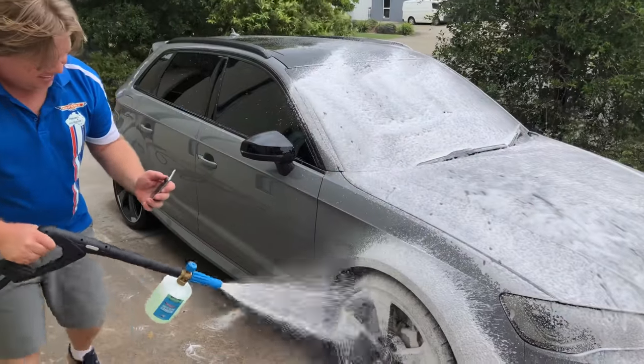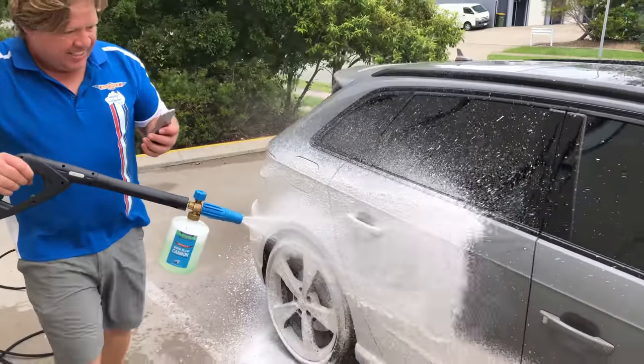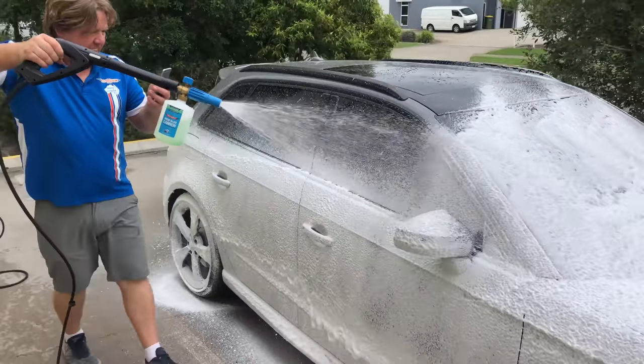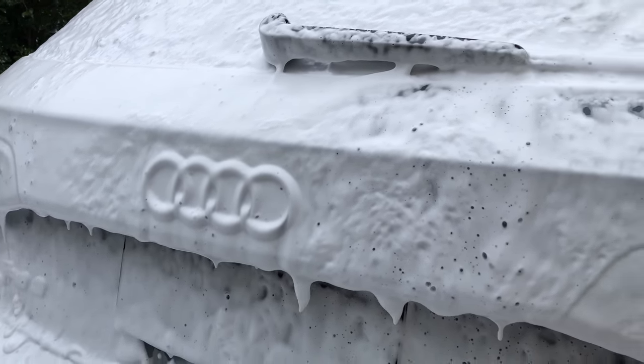As we always strive for perfection, there have been two key issues that we needed to find solutions for. First is that the application method has always felt awkward and not that natural in its action. More importantly, it's nearly impossible to film a decent video with one hand while snow jobbing, affecting your ability to share the snow job with your mates and family on social media.